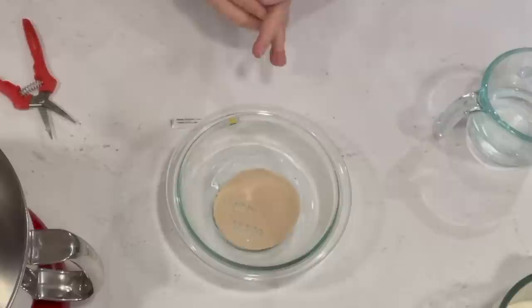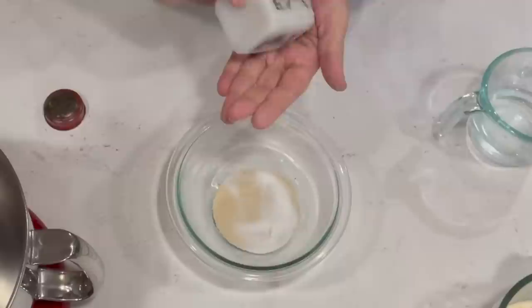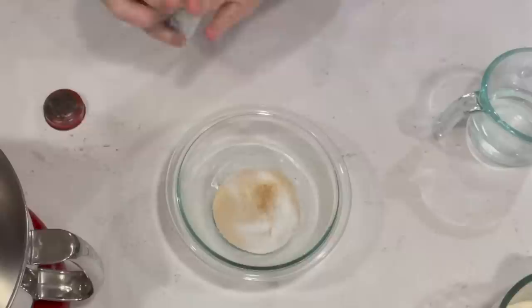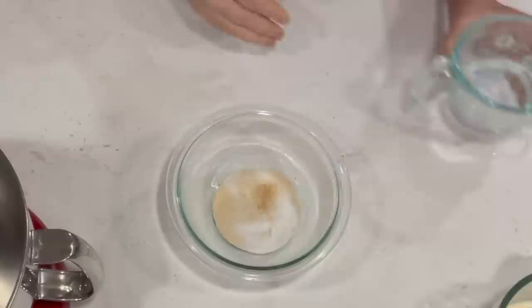We've got our two packets of yeast. I'm going to put in one teaspoon of sugar — that gives the yeast something to grow with — and a little pinch of ginger. This does not flavor the rolls at all; it just helps activate the yeast. I learned this trick from one of my really old cookbooks and it works very well. If you don't have ginger, don't worry about it. Now I'm going to make sure that water is warm enough and pour that right over the top and give it a little stir.